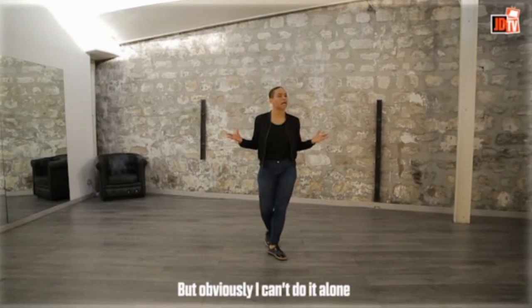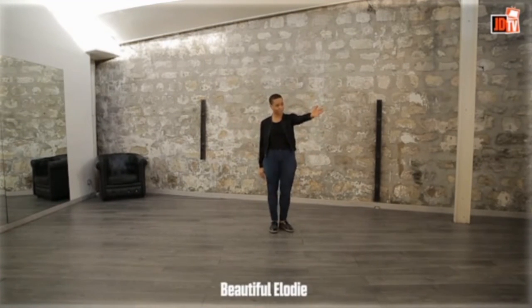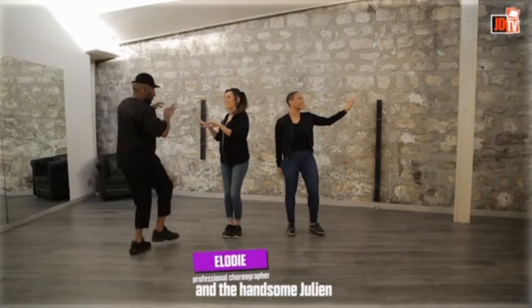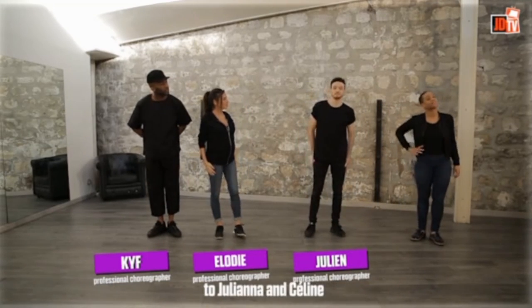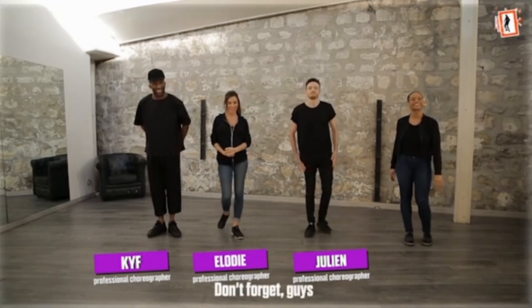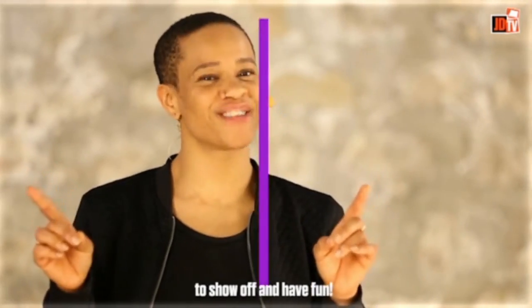Obviously, I can't do it alone. So please welcome my friends: the beautiful Elodie, the crazy Keith, and the handsome Julien. And before we start, I'd like to give a quick shout-out to Juliena and Céline, who are the original dancers of this routine. Love you, girls. Don't forget, guys, to show off and have fun.